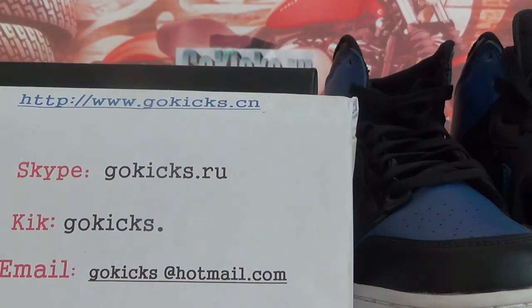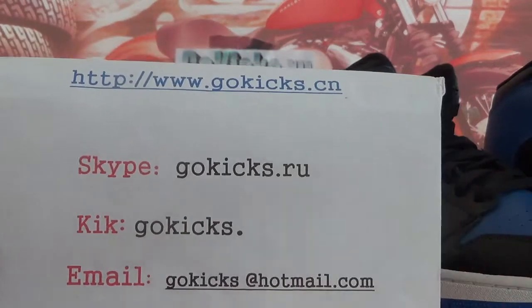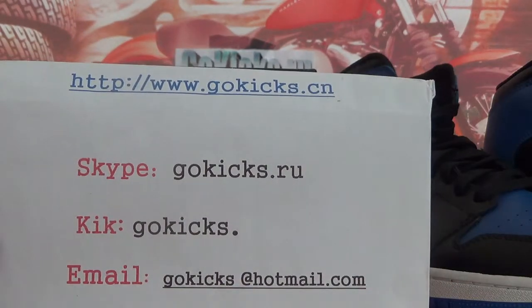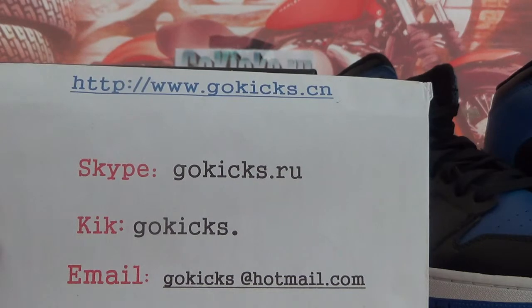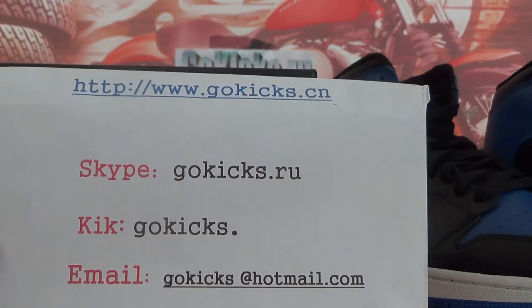Hello guys, great to see you again. This is Frango Cakes, and we have our contact information here — our website address, Skype, and email. You can communicate with us whichever is convenient for you.